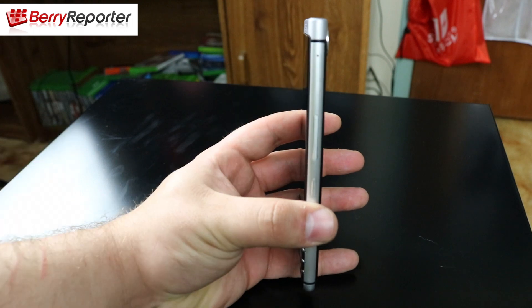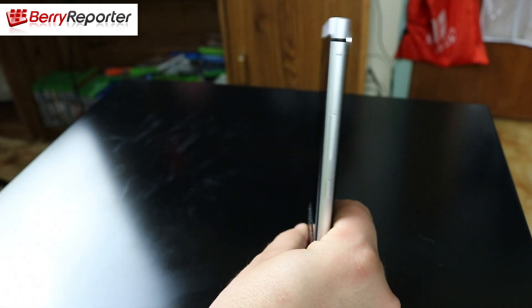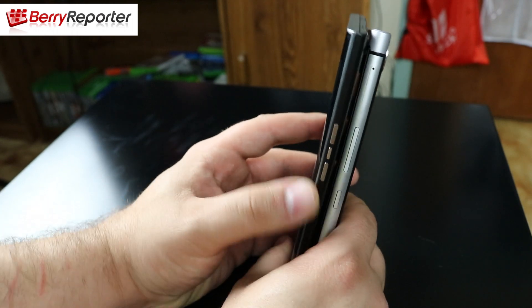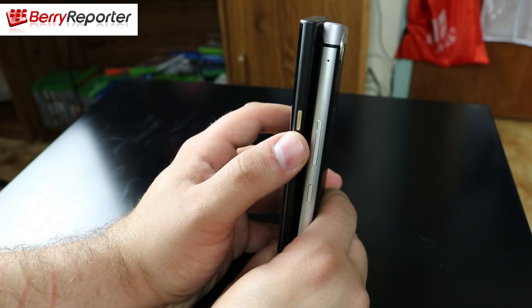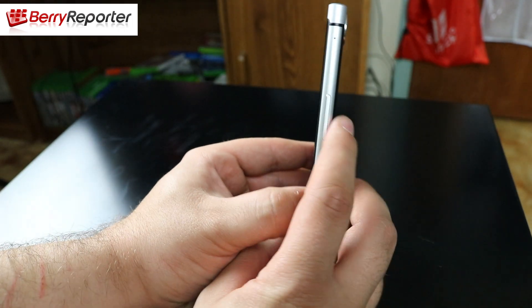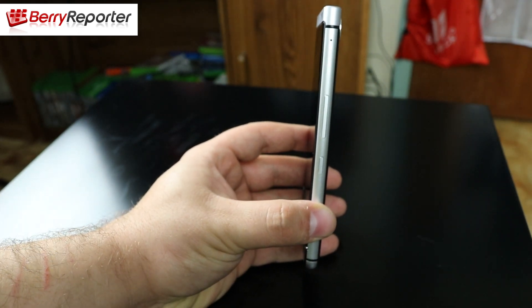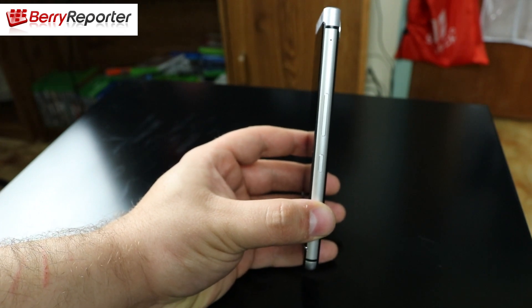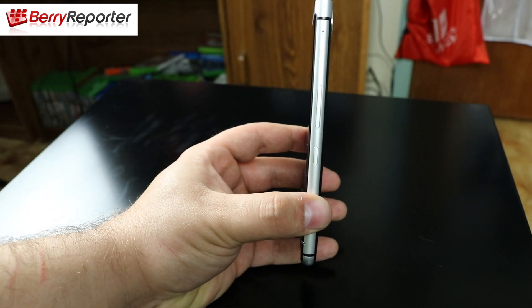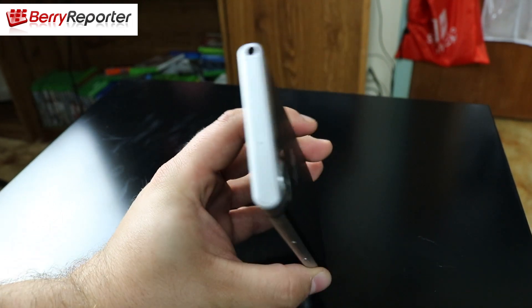On the right-hand side of the device you have the SD card and SIM card tray, and the volume up and down keys. On the Key 1 there is one fewer button compared to the BlackBerry Priv — the Priv had a mute key in the middle of the volume buttons but the Key 1 doesn't. Below the volume keys you have the convenience key, which you can program to any application on the device. It also acts as a mute button during phone calls, which is great.